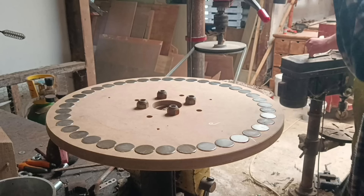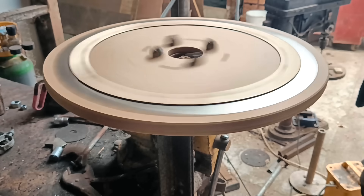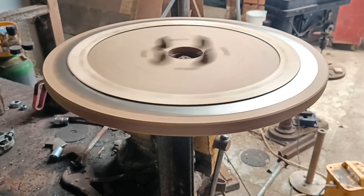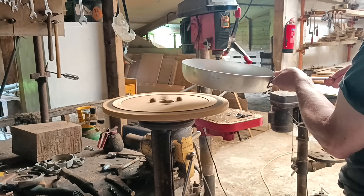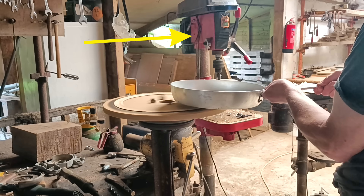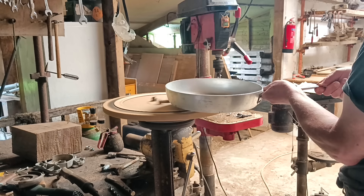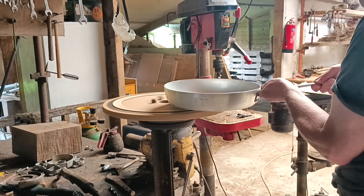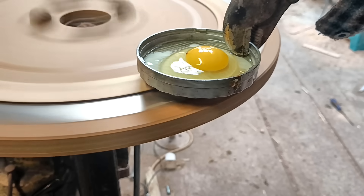A little while ago I built a disc with 40 magnets arranged around the rim, with the north pole of every second one facing upwards. It was an experiment to see how effective it might be at heating water if it was connected to a large windmill. I don't have a large windmill yet, so I used my pillar drill as a stand-in. And yes, it did heat up non-ferrous metals just by holding them close to the rotating magnets — a phenomenon called induction.